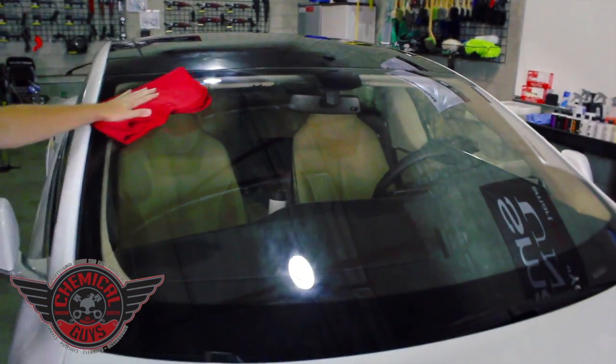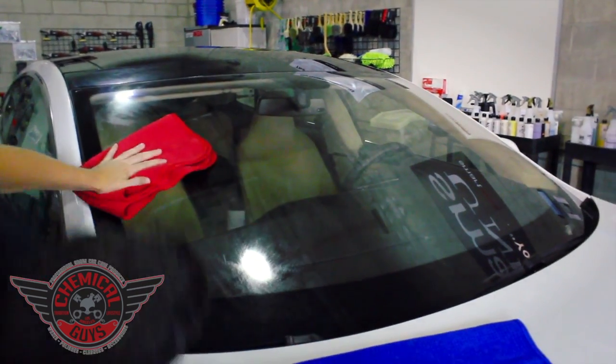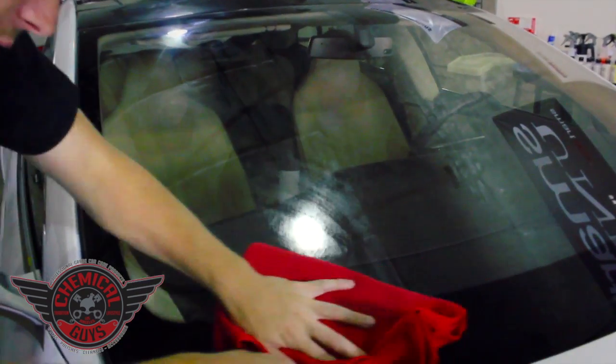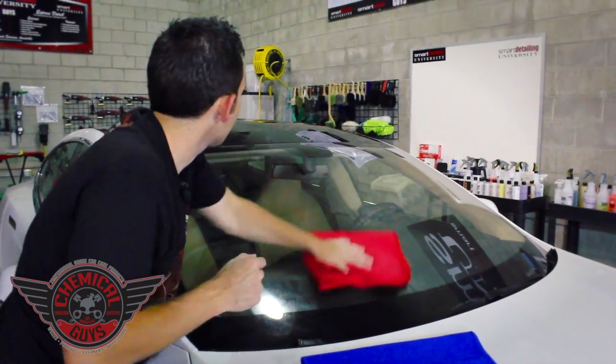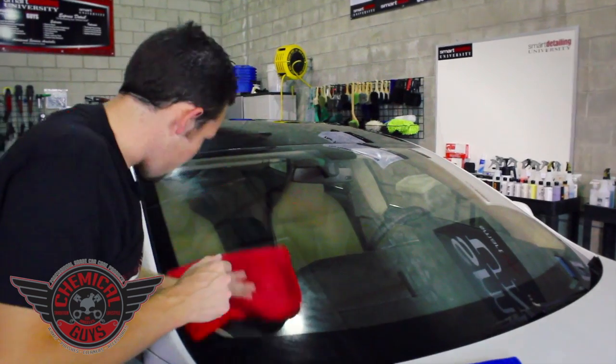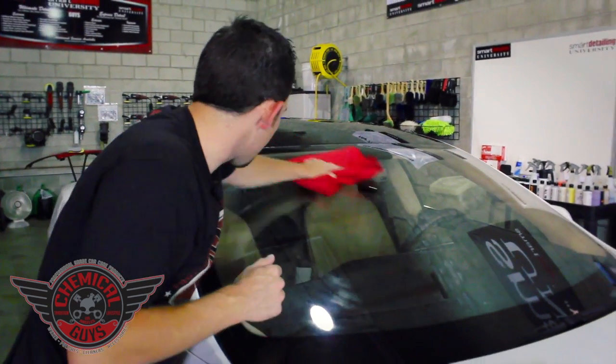If your window is extra dirty, you can always spray a few more sprays in the extra dirty areas. The owner down here has been neglecting his windshield and it's got a little extra dirt and contamination right at the bottom near the wiper. Once we get all the dirt off the surface, now we've got to remove the streaks.